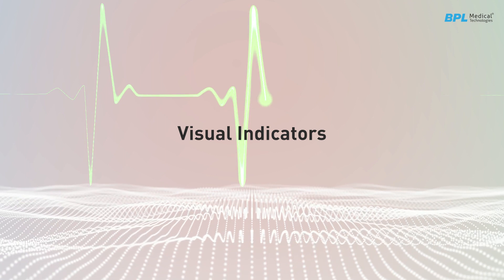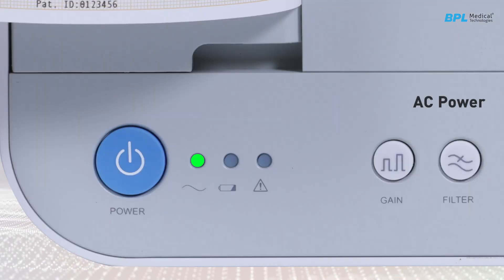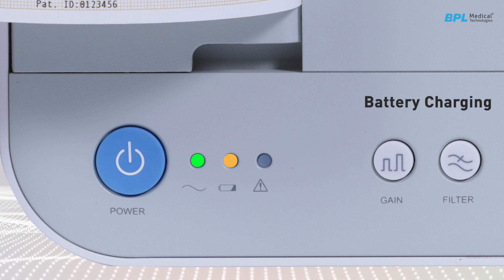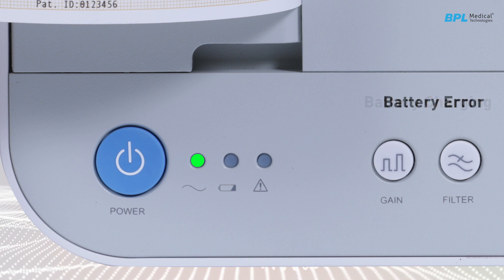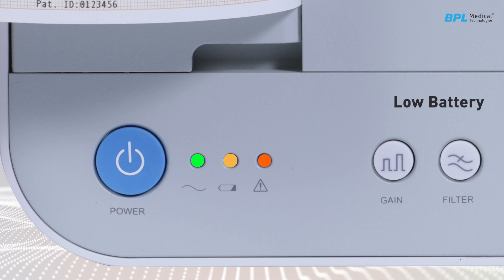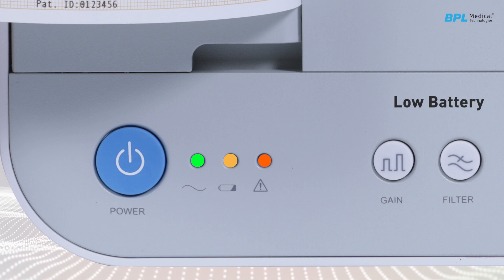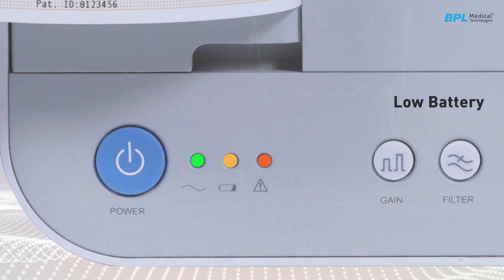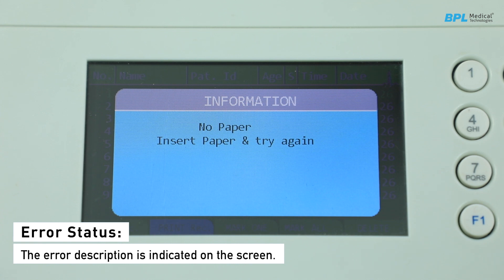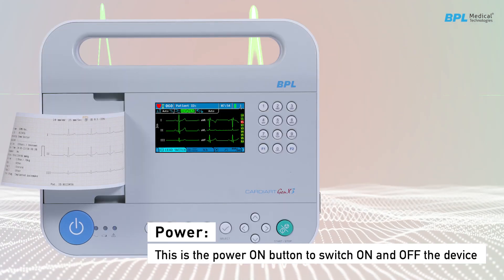The visual indicators use color coding: green LED indicates the unit is connected to AC power; yellow LED indicates the battery is charging; a blinking LED represents a battery error; and the red color indicator indicates the battery charge level is lower than 30%. Error descriptions are shown on the screen.